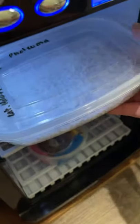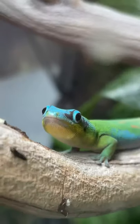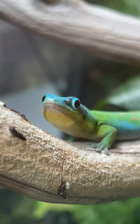I incubate my gecko eggs at about 80 degrees, which means depending on the species they'll hatch anywhere from 60 to 90 days. Hatching new baby geckos is by far one of my favorite things that I get to do.